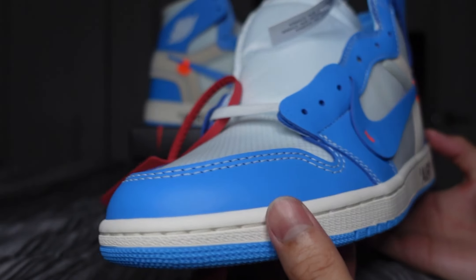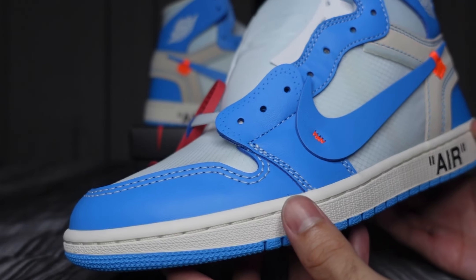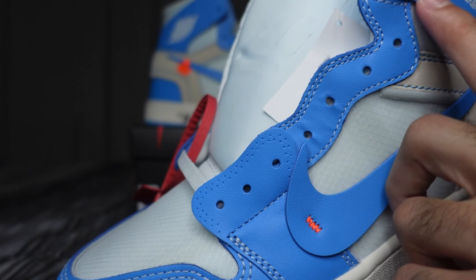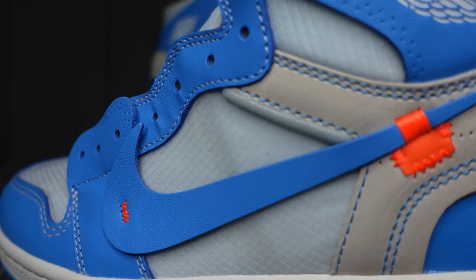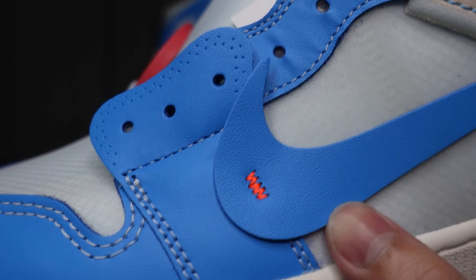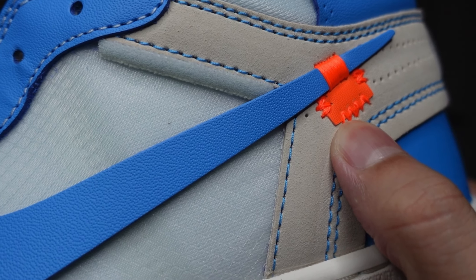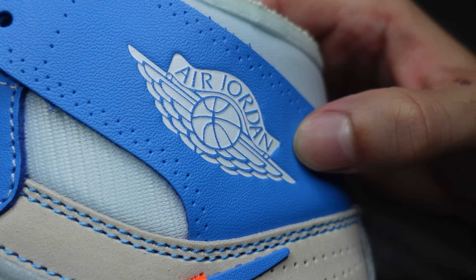Moving on to the uppers — mostly a mixture of blue leather paneling around the toe box where the shoelace punch holes are. You got that offset lanky swoosh on both shoes. On the lateral side you got orange stitching towards the front and the back, and an orange tab towards the back as well, with orange stitching on the blue paneling towards the ankle of the shoe.